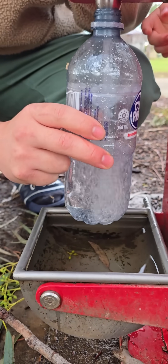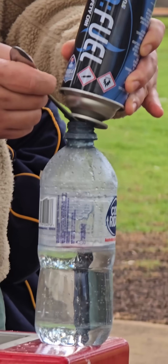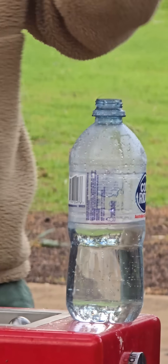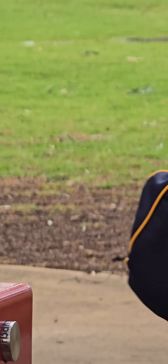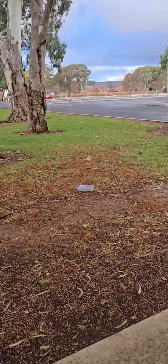We're going to fill it up to halfway, which is about halfway I reckon. Ready dude? Yep. Alright, flip it upside down away from you. Away from you. Oh my goodness. That was a good one. That was cool.